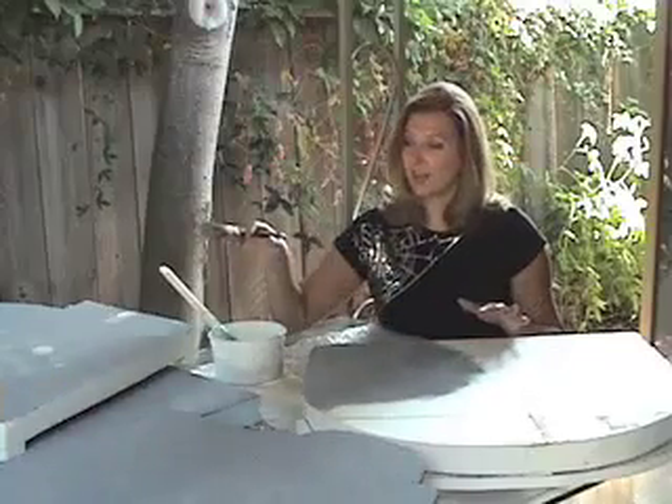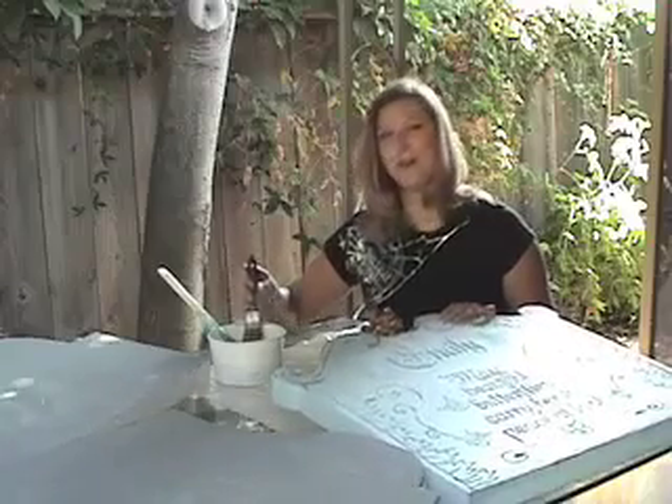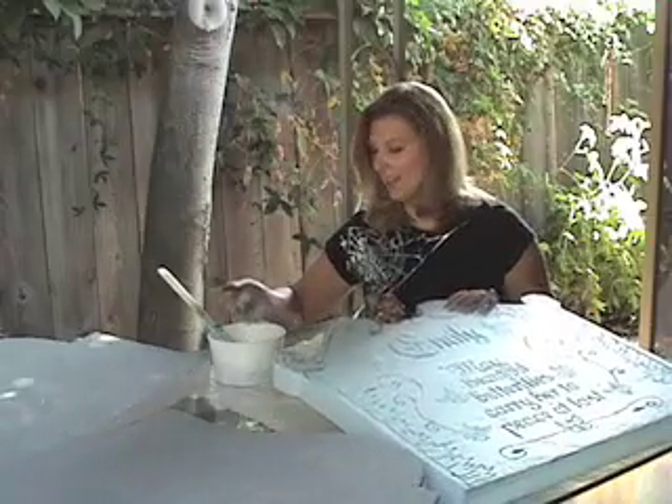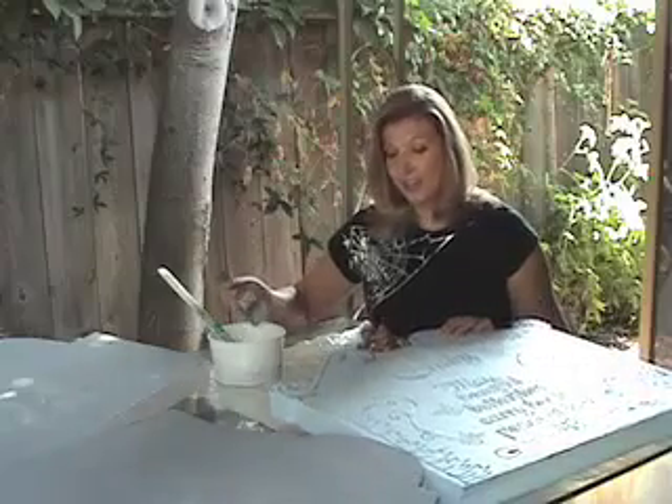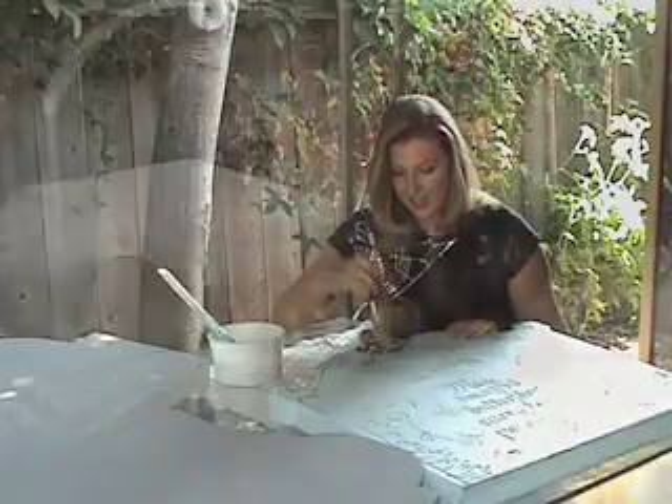Once I get all the backs finished, then I let them dry completely. Then I'm ready to flip them over and paint the epitaphs. Now that all the backs are dry, I can go ahead and do the epitaphs and the angels. So of course do the back of the angels while you're doing the backside — get as much as you can that way. I'm going to start with the angel because I know that's the most difficult. I want to get that drying as soon as I can.